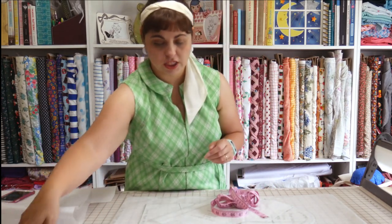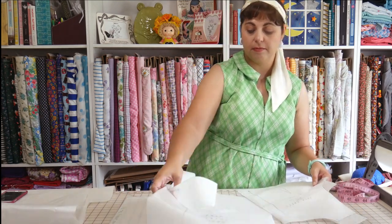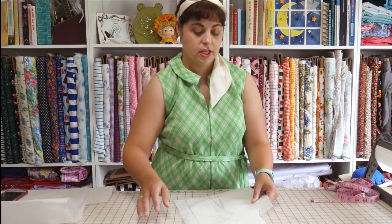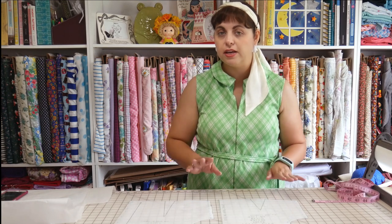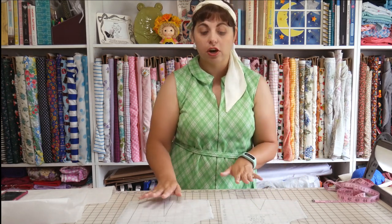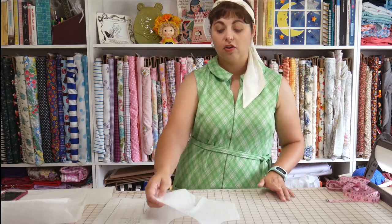I'm going to start with the bodice pieces, setting the other pieces aside for now. We need to identify how big the finished garment actually is. The sizing chart says I've cut a size with a 31-inch waist — but is it really? After all, the pattern says this is a loose fitting dress. That's why we drew our seam allowance on the pattern piece — so we can actually measure and find out how big the finished garment is. This pattern did not include finished garment measurements for bust, waist, and hips, so it's always a good idea to measure them yourself.